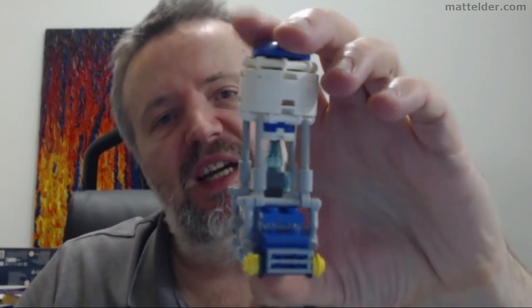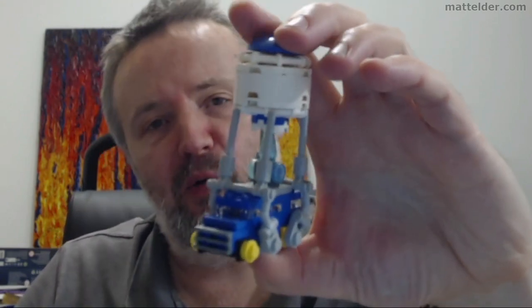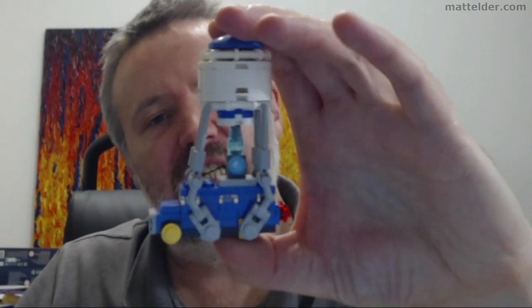G'day everyone, Matt Elder of Family Bricks here and today we are going to look at this LEGO Fortnite Battle Bus Microscale Mini Kit Mock.